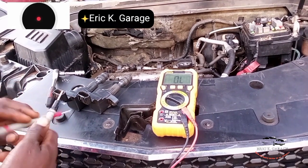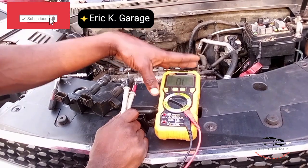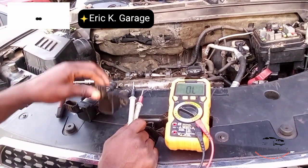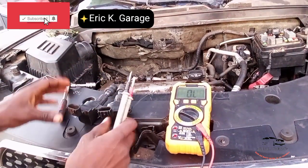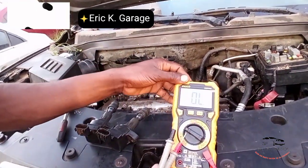This is NK Garage. Subscribe to my YouTube channel. Today I am here to do a video about how to test ignition coil and spark plug ignition coil. We have two ignition coils here and a multimeter.